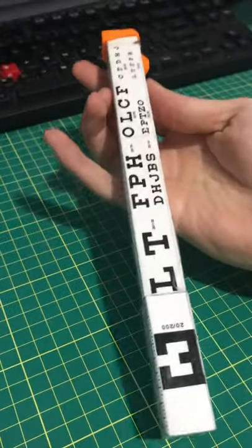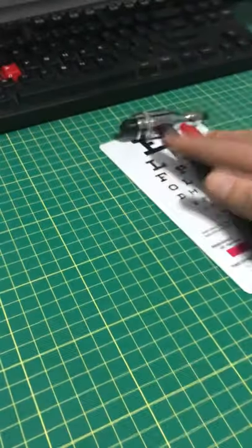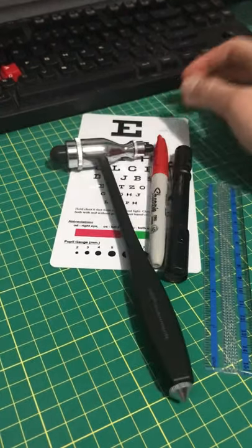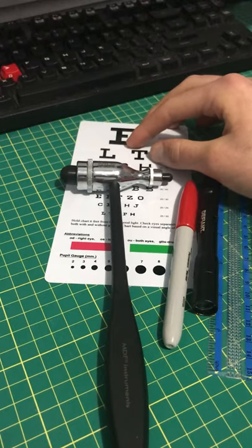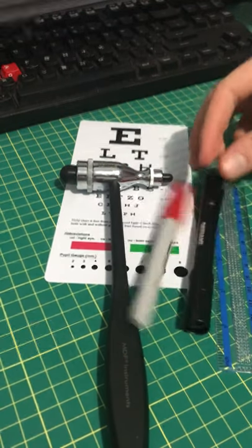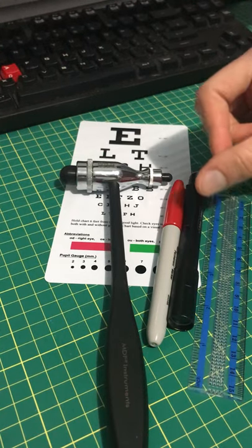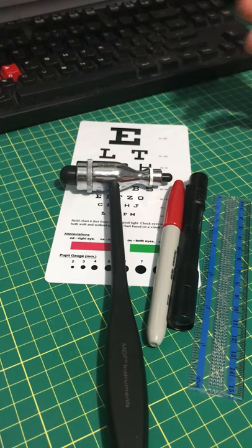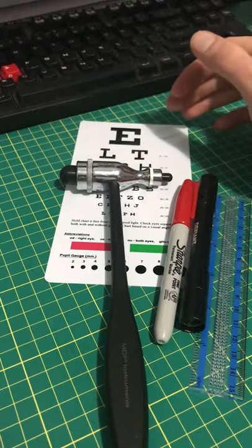In contrast to all these individual tools: the reflex hammer itself costs like 30 bucks, this eye chart costs like 10 bucks at the campus bookstore, this pen light costs like 10 bucks, the ruler I had from a seventh-grade geometry set — probably five bucks or something from the drugstore — and pens you can just borrow. But you're looking at a decent amount of money here.